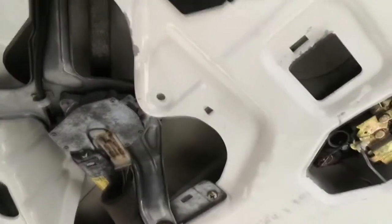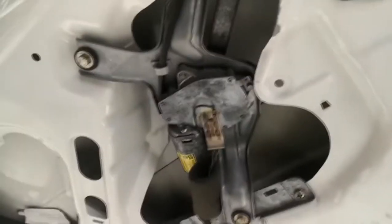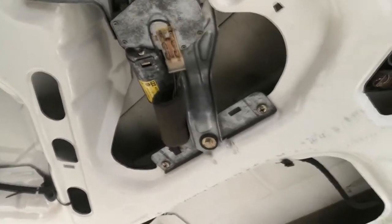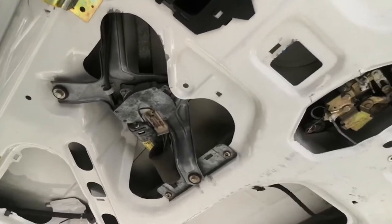Next I'm going to be taking out this motor — these two 10mm bolts out, and take the wiper arm off the other side which is a 13mm, so then all that's out of the way. I might take this bracket off as well, and then we'll get on to putting the delete bung in.